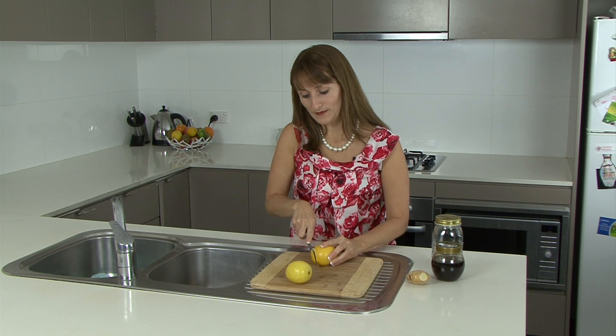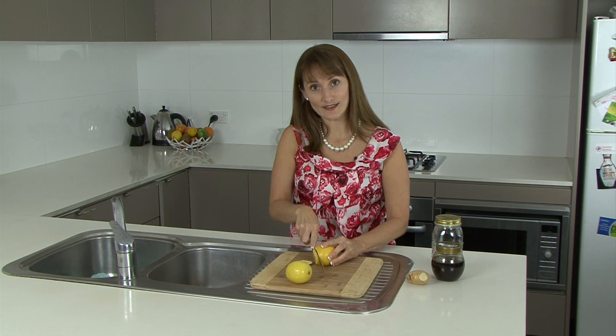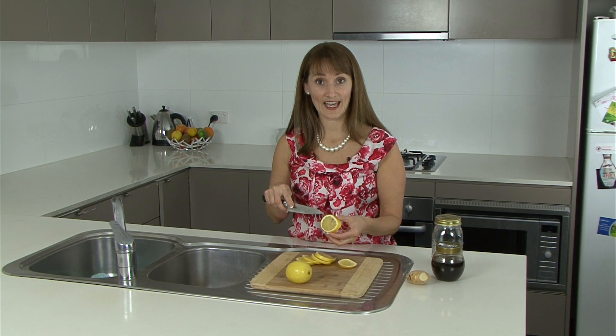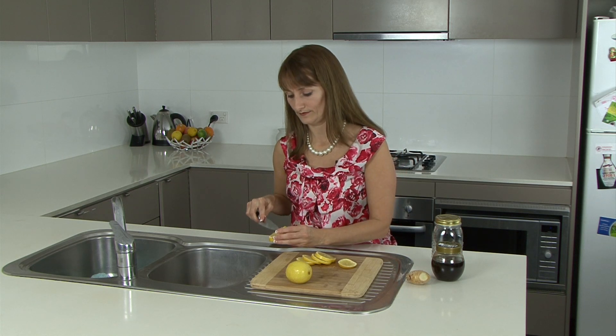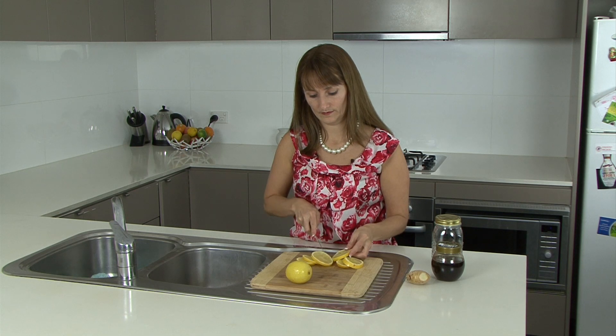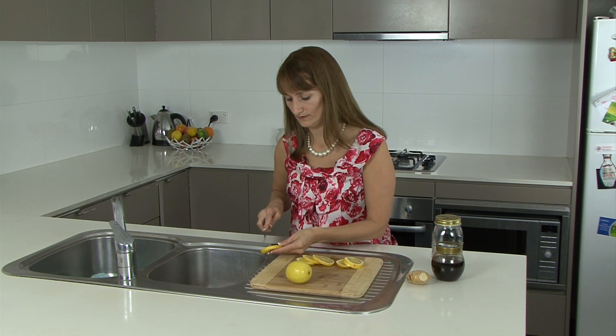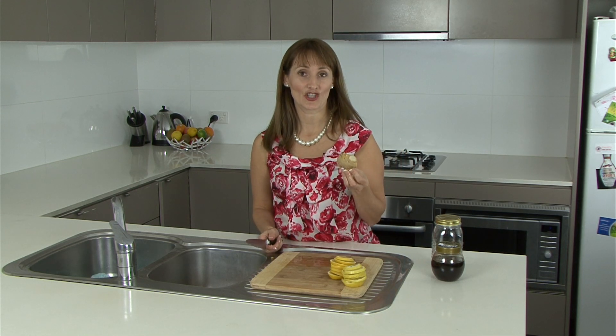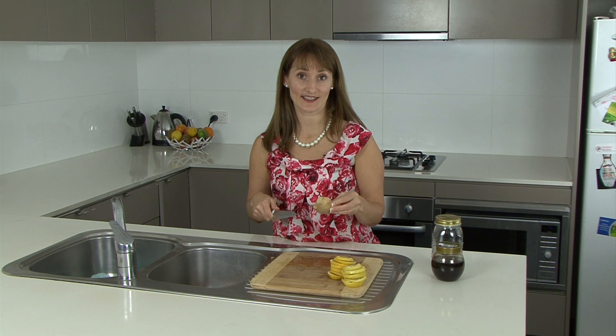So we're going to cut the lemon in slices and take out any seeds. Next, the ginger — I'm going to peel and slice this.